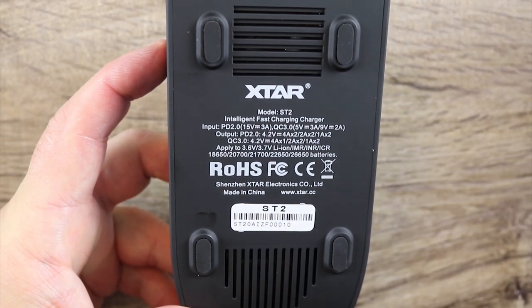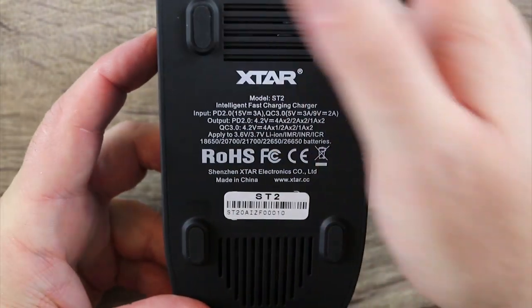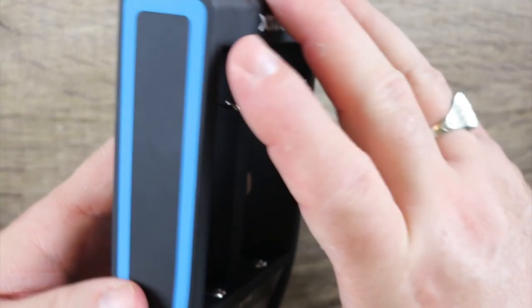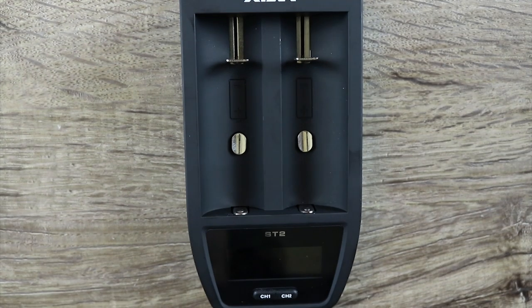If we zoom out a little bit, you're going to see we have rubber feet over here — five of them — as well as some venting and some more venting over here. It does stay on a desk very nicely; it doesn't slide around a lot, it stays on there pretty good.